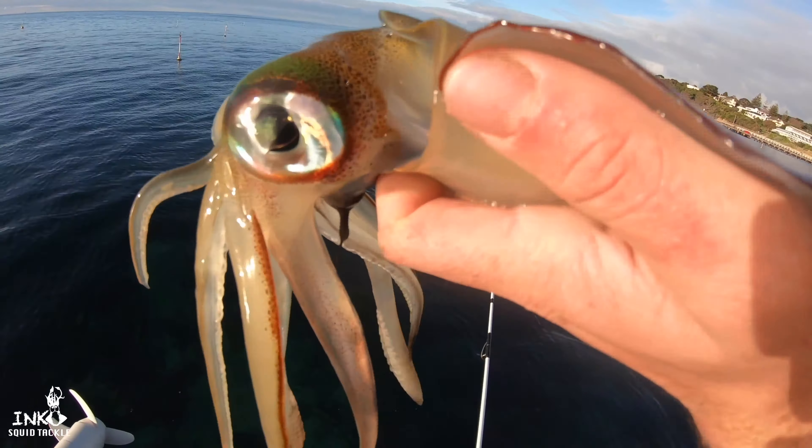Highly recommend this jig and that's the final product. I'm going to show you a quick clip using this jig that I made for Inku Squid Tackle. Give it a watch — see this jig in action.